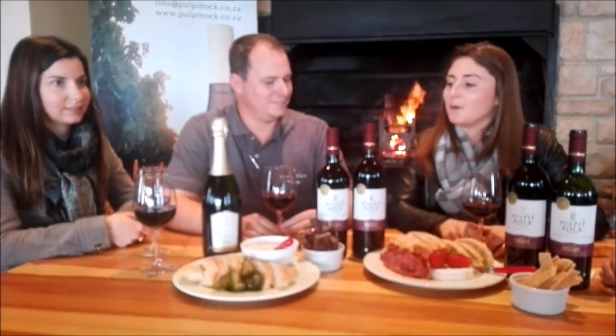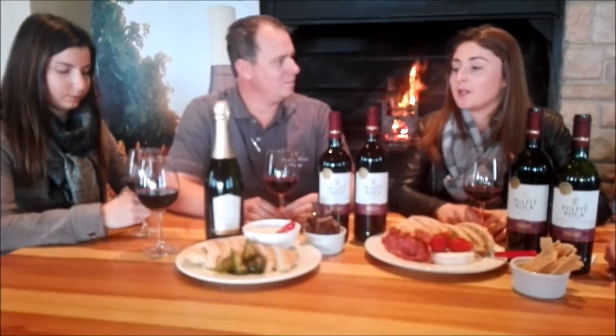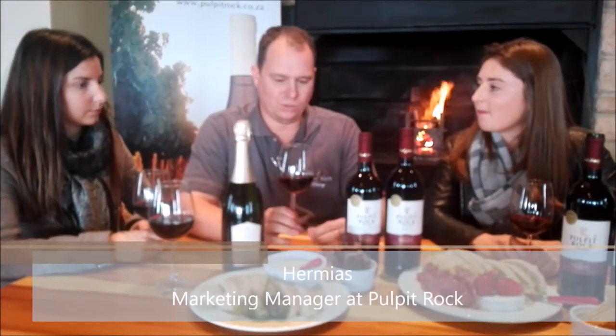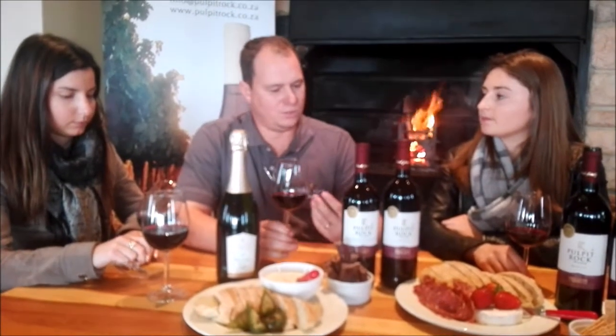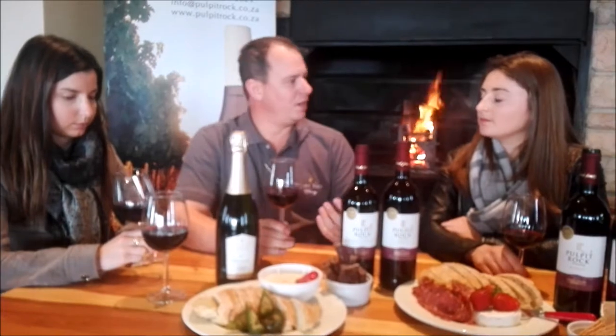Now I'm talking to Hermiaz, Marketing Manager at Pulpit Rock. What about the tasting note for the Pulpit Rock Brink Family Merlot 2015? Given the vintage we had in 2015, we had good concentrated colors and small berries. If you look at the wine, it has a very deep, intense color. On the nose, it gives you that nice minty eucalyptus character that we get from Merlot within this area.